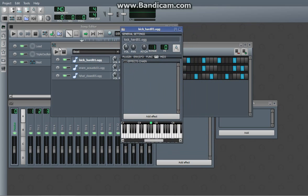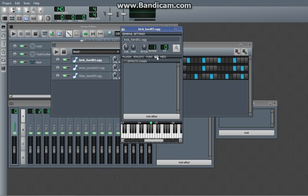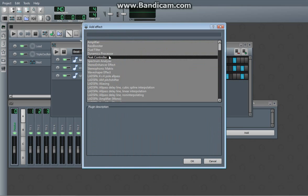So you're going to want to go into your beat/bassline editor, select your kick or your bass drum, and because it'll have this little thing right here, you're going to want to go to effects. Add effect — it's right here — peak controller.